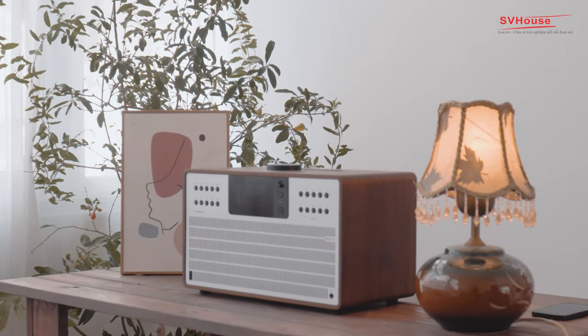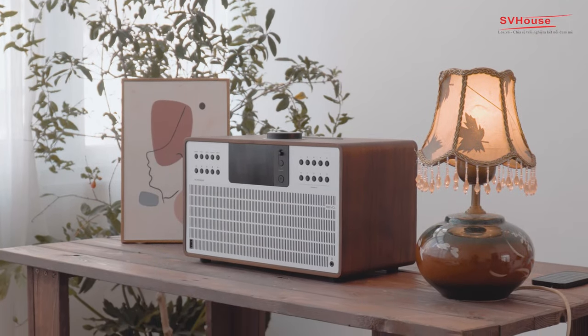Các bạn vừa xem phần unbox sản phẩm loa Bluetooth Revo Super CD, một sản phẩm âm thanh đến từ Vương quốc Anh. Và ngay bây giờ thì chúng ta sẽ cùng nhau tìm hiểu sâu hơn về chiếc loa mang đậm nét cổ điển xưa cũ này nhé. Revo Super CD là sự cân bằng giữa hiện đại và nét đẹp cổ điển.